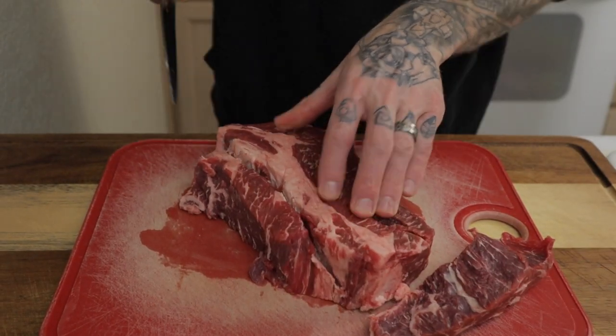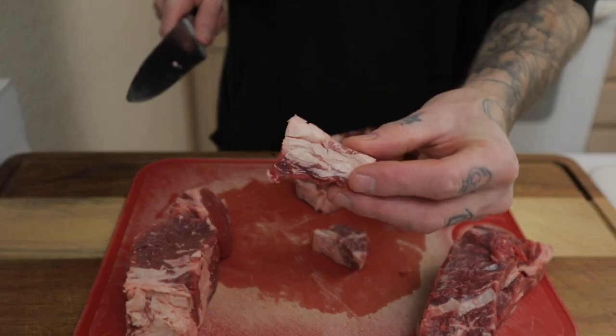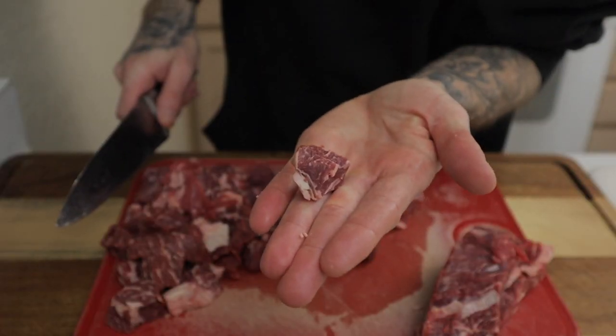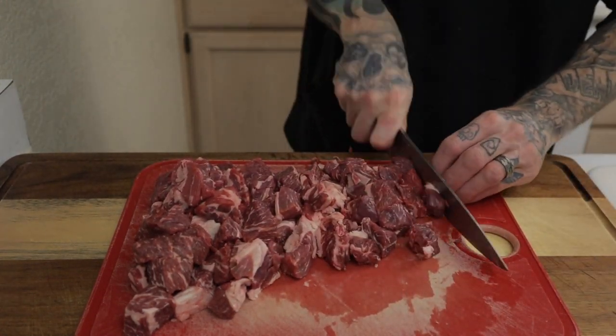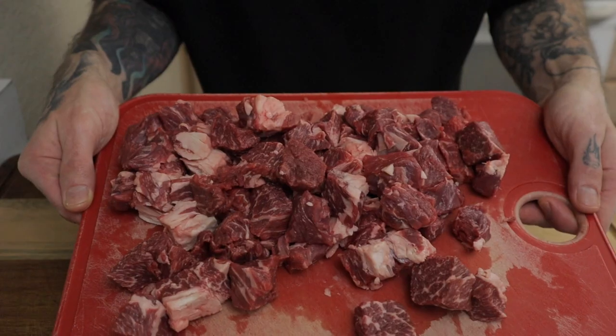Now we have a two pound beef chuck roast. I'm trimming off any chewy fatty parts that I don't like. I'm cutting the meat up into about one inch cubes, trying to keep them uniform in size — that way it all looks really nice in a bowl and fits nicely on the fork. Chuck roast works perfectly for this beef stew because I love the marbling on it, and the fat to meat ratio is about 20% fat, 80% meat.